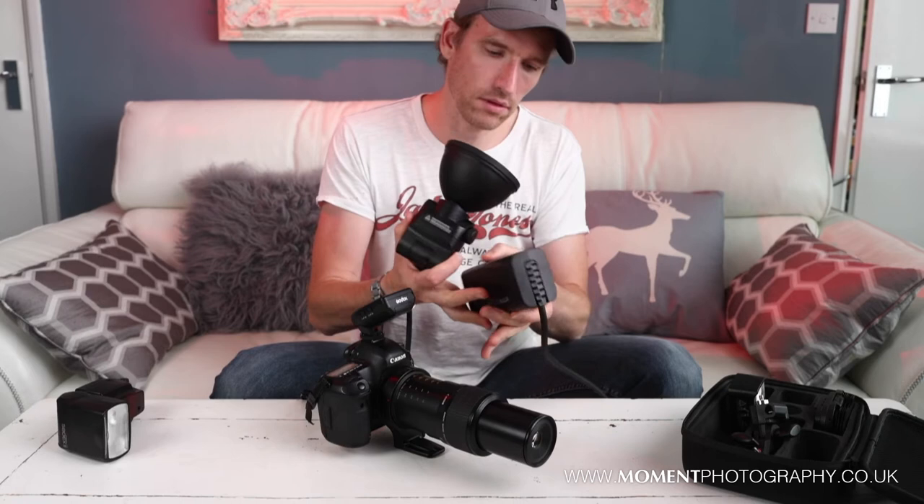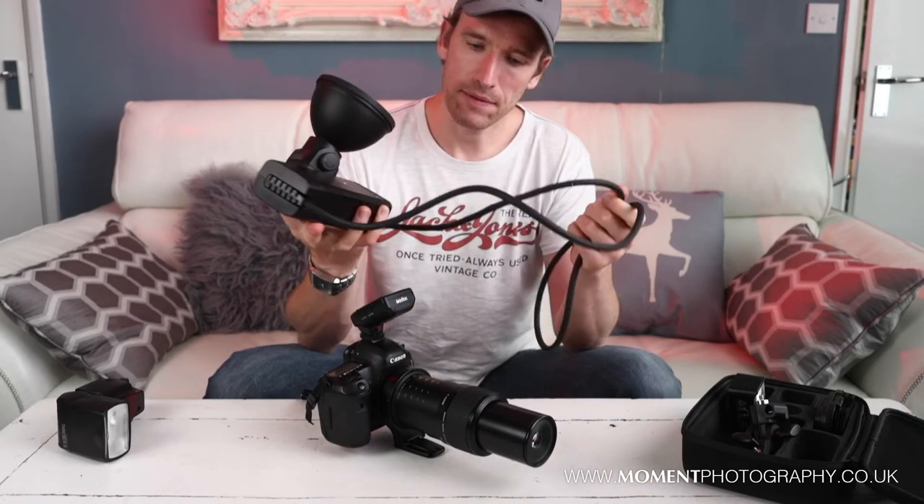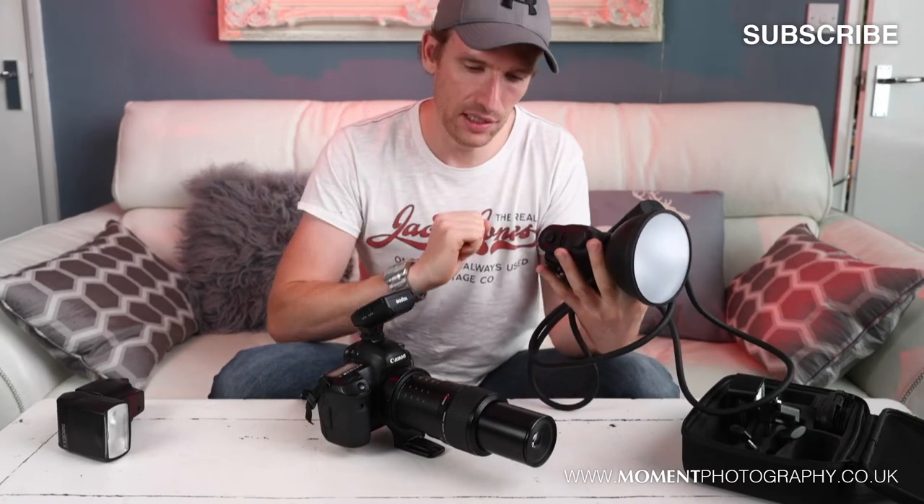I've now separated the flash and the diffuser from the camera so it's no longer fixed on there. If I wanted to, I could hold the camera with one hand, look through the viewfinder, and then adjust the angle of the flash just by holding it with my other hand.